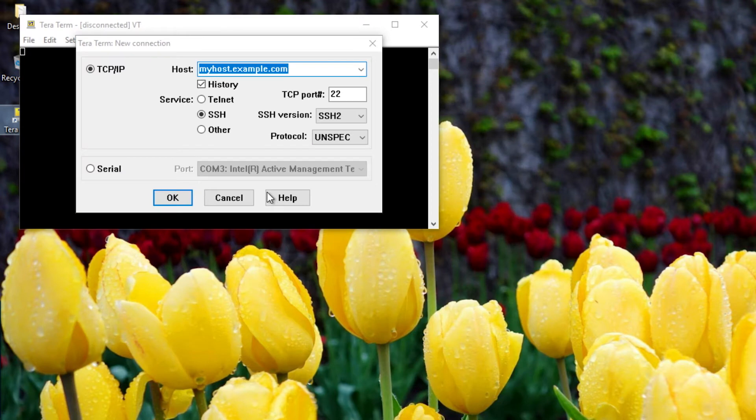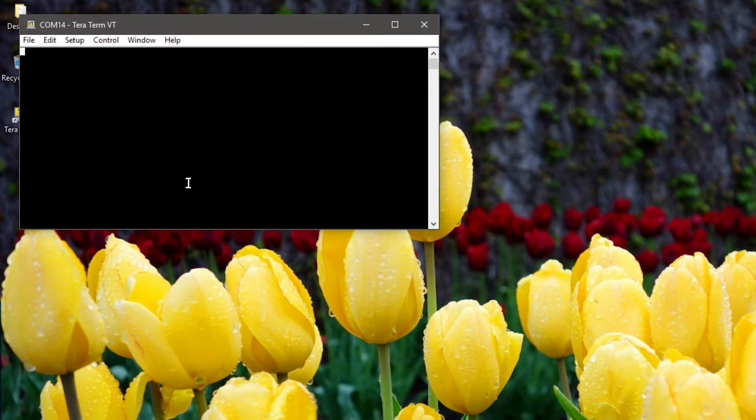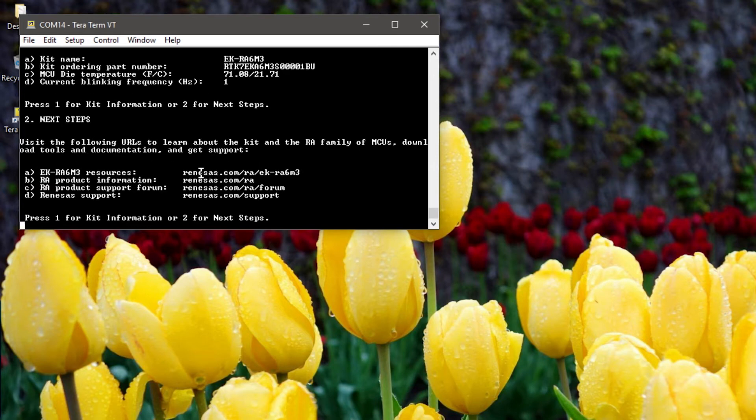Launch a terminal emulator application such as TerraTerm and connect to COM14. Press Enter and the welcome message will appear. Press 1 to view kit information including the RA device die temperature, kit part number, etc. And press 2 to view a list of useful links.